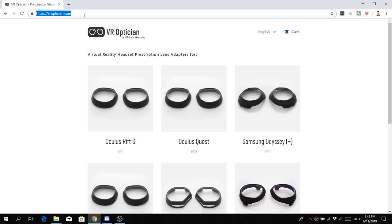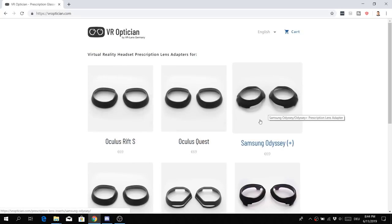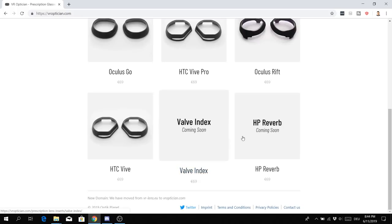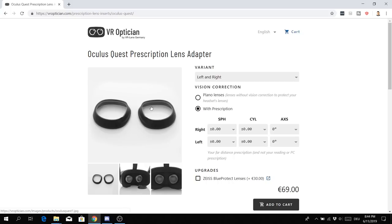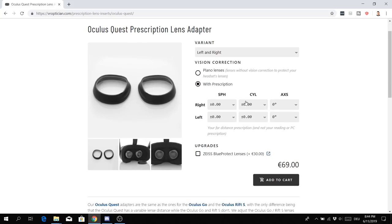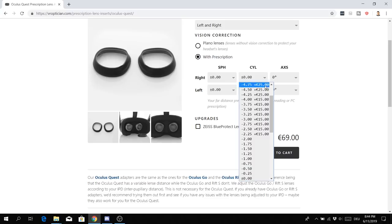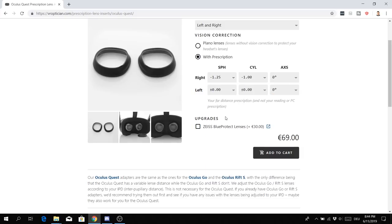Go to VROptician.com and you'll get to the website of the VR Optician. Here you can find virtual reality headset prescription lens adapters for all kinds of VR headsets — Rift S, Quest, HTC Vive Pro, Oculus Rift, Samsung Odyssey Plus. I clicked on the Quest because I want some for the Quest. You simply enter your prescription. Of course, you need to know what kind of prescription you need — if you don't, go to your local optician and get it measured.